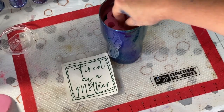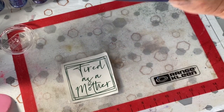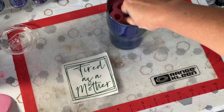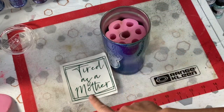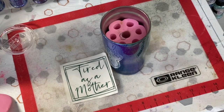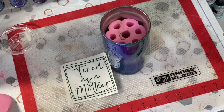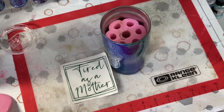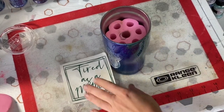Our cup has a layer of epoxy on it. It color shifts really well and looks pretty cool. I'm going to put a 'Tired as a Mother' decal on it and then do the power wash method so it's going to be like a peekaboo slash power wash method, so that the different shifts will come through. I'm going to put this decal on it now.